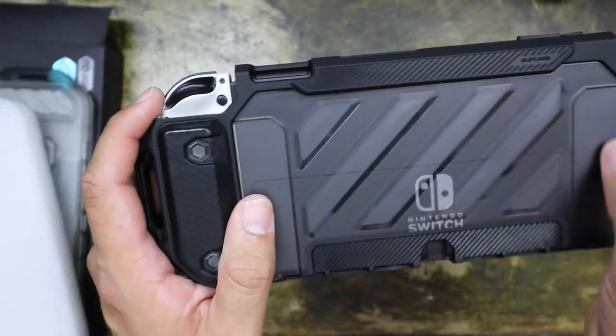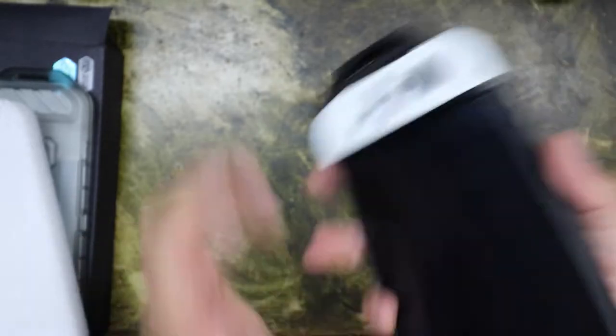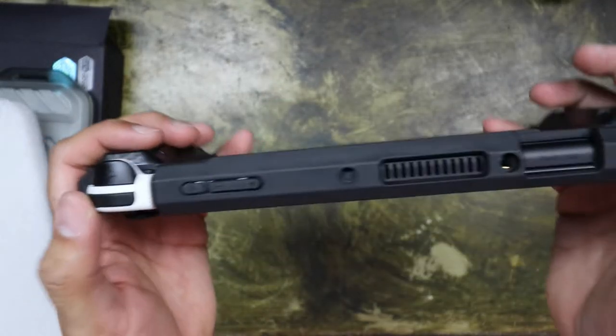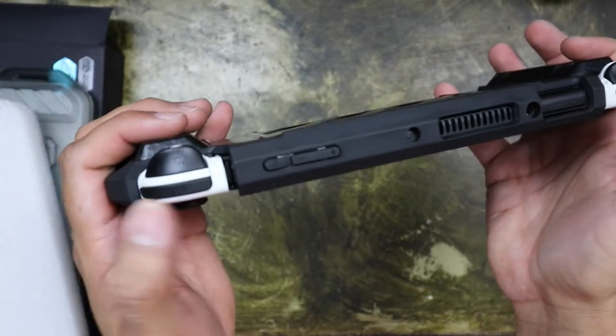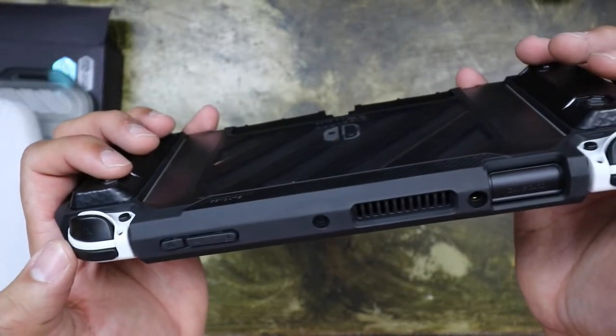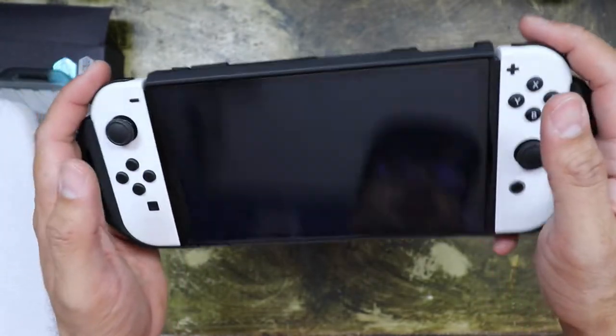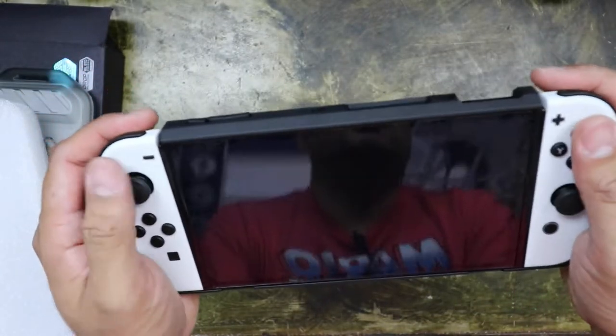I chose to go with the see-through version because I still want to see the Switch logo in the back. The grips are pretty good. Of course, there's not much protection on the top, but that's because you need access to the buttons on the Joy-Cons up there. Other than that, it feels really good.